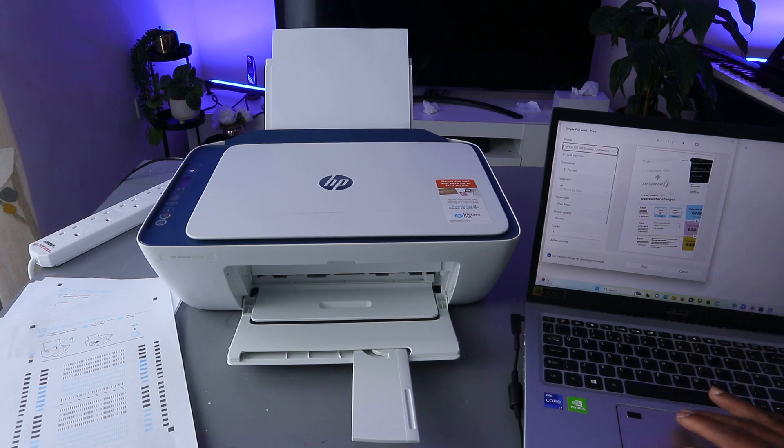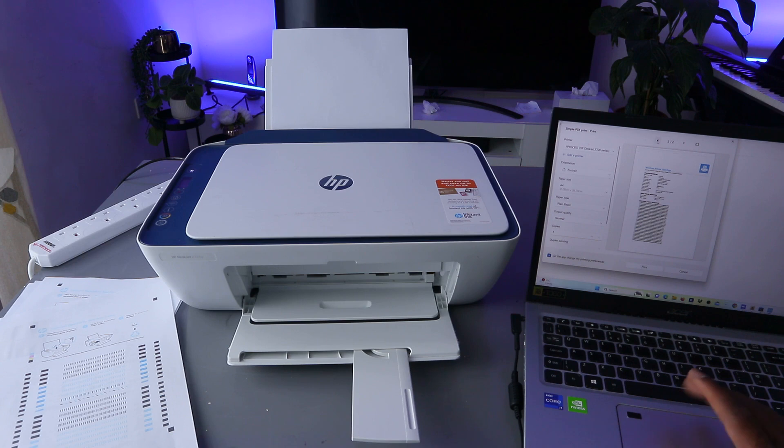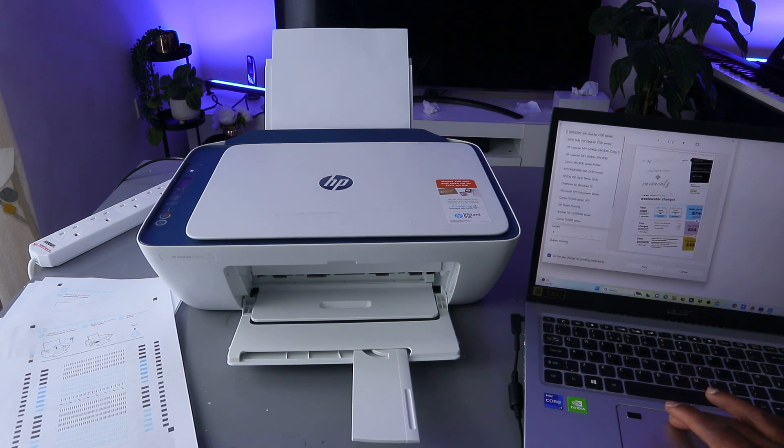This is the document — the first and second one. You need to make sure you select the correct printer. Select the correct printer and then select Print.